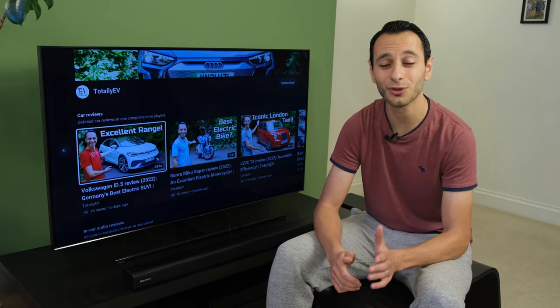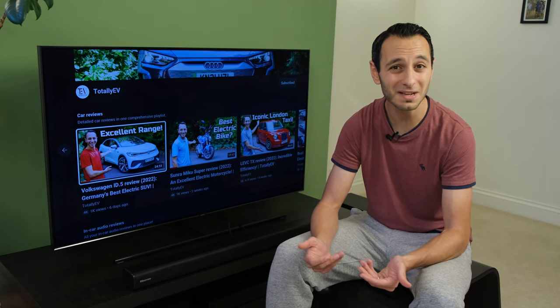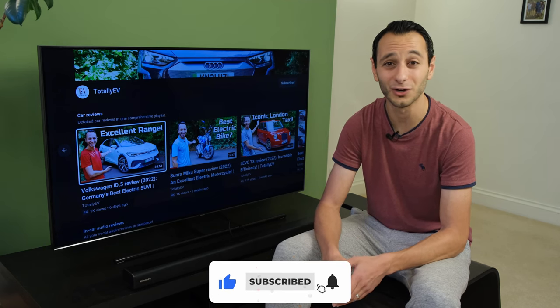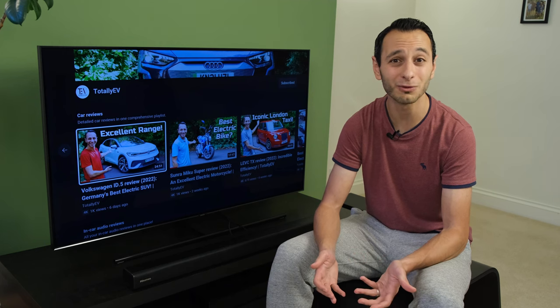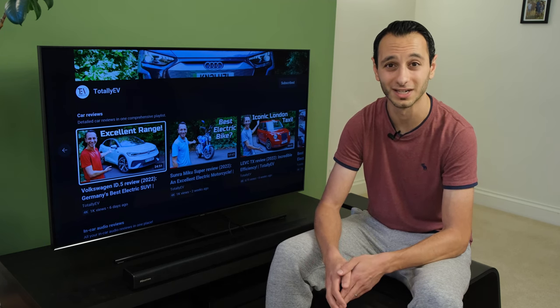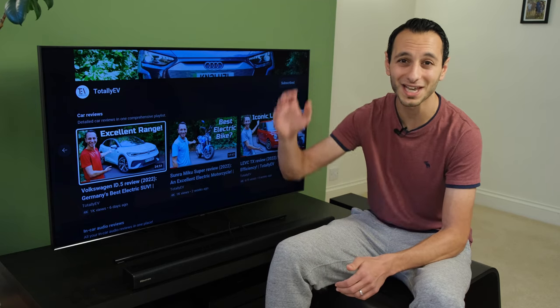I'd be intrigued to hear your thoughts on the soundbar in the comments below. If you've liked this independent detailed review and want to see more, definitely drop a like, subscribe, and hit the bell notification — all of which are greatly appreciated and allow me to continue delivering honest reviews. I've been Totally Dubbed — take care of yourselves and goodbye.